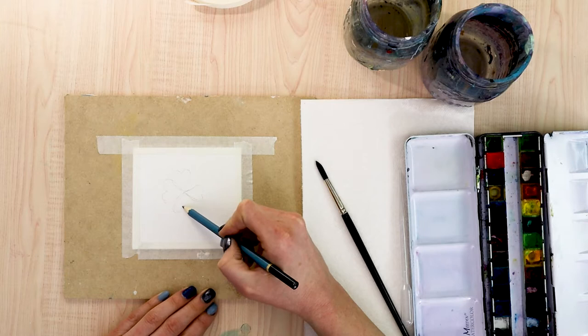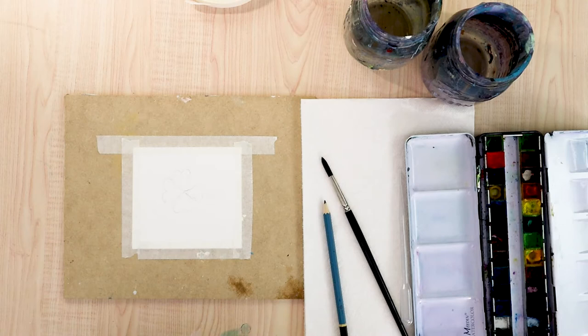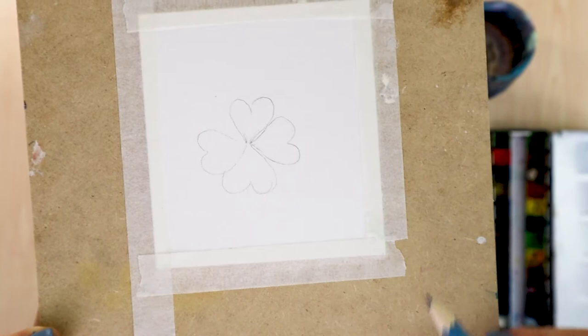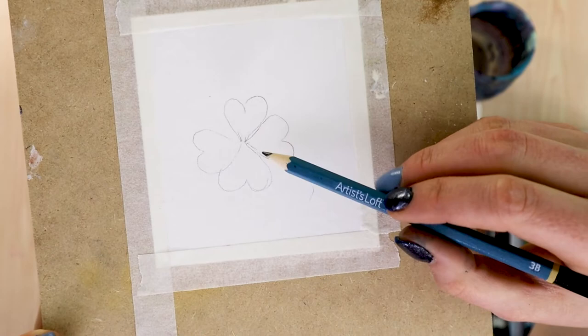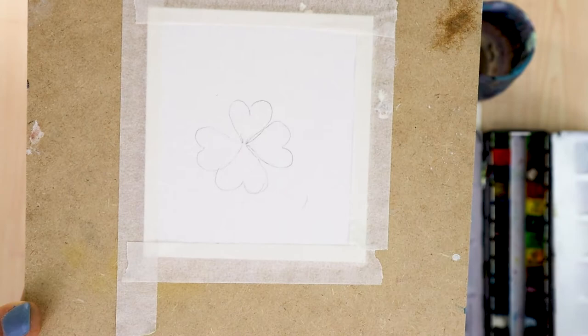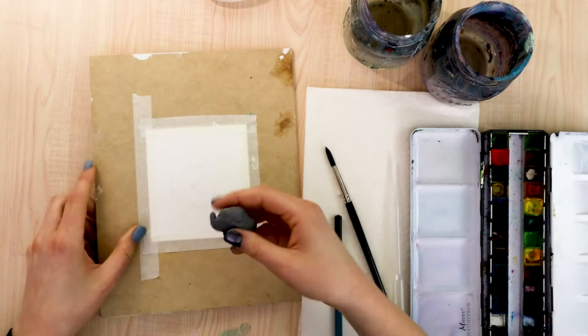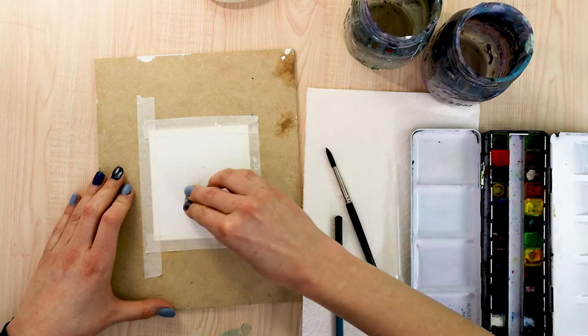To make this look a little less stiff, you're going to want to vary the spacing between those leaves on at least one of them. One of my leaves I'm actually placing where it has a slight overlap with the leaf next to it, and then a larger space between that one and the next one. Finish drawing your clover as you want it, then make sure to erase a little so that the pencil color is really light. I like to use a kneaded eraser with more of a pressing and lifting motion rather than scrubbing, so that I'm not disturbing the paper underneath as much.